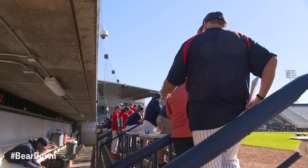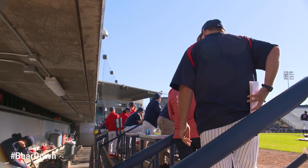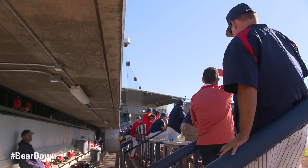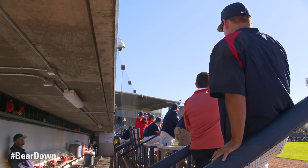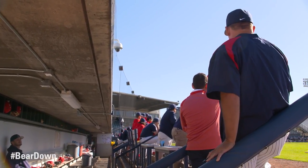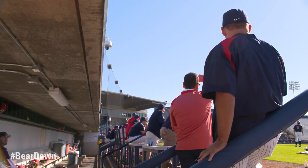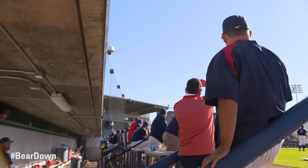So to answer your question, of course you're allowed to shake. But if you wanted slider, you should have shook to it. But also understand the why we were doing that too.